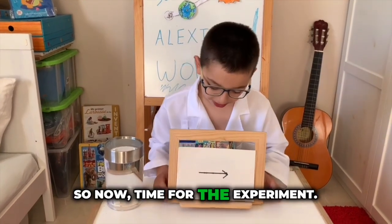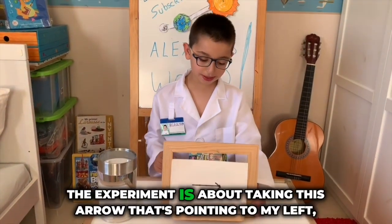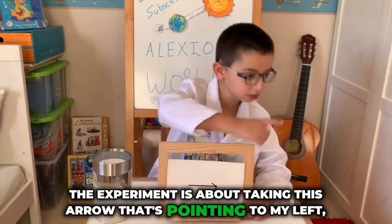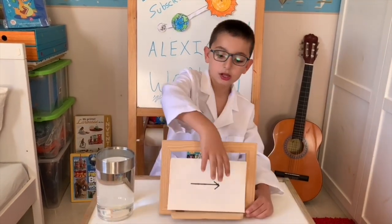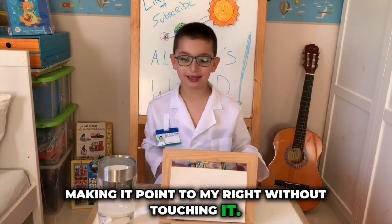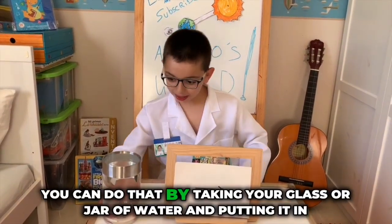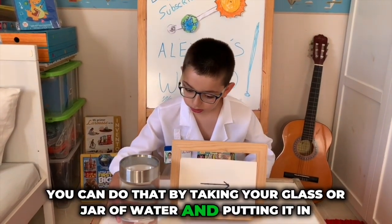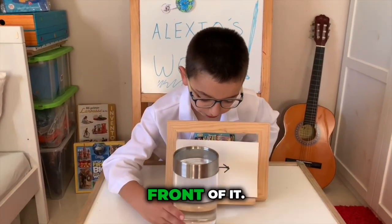So now, time for the experiment. The experiment is about taking this arrow that's pointing to my left and making it point to my right without touching it. You can do that by taking your glass or jar of water and putting it in front of it.